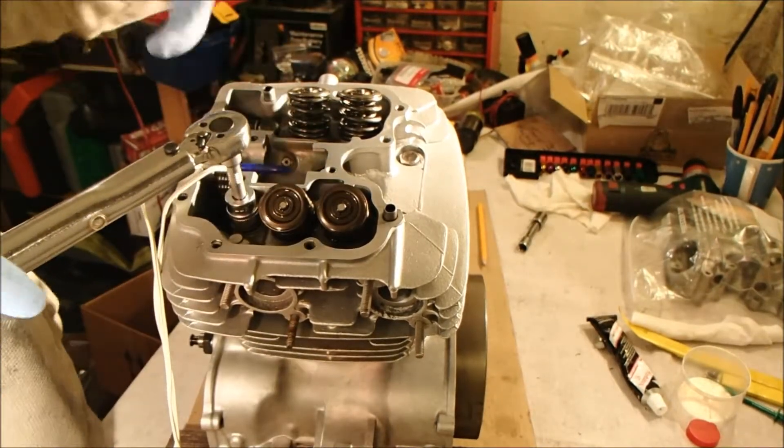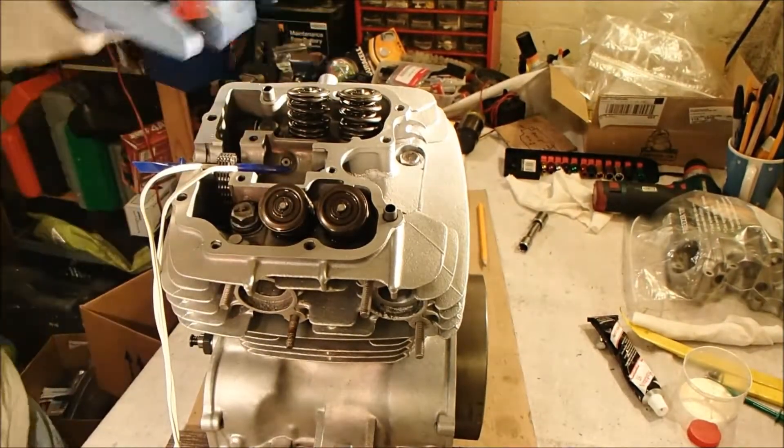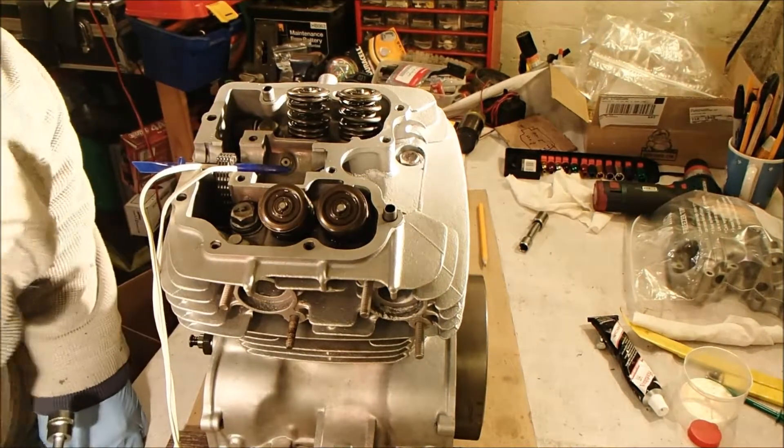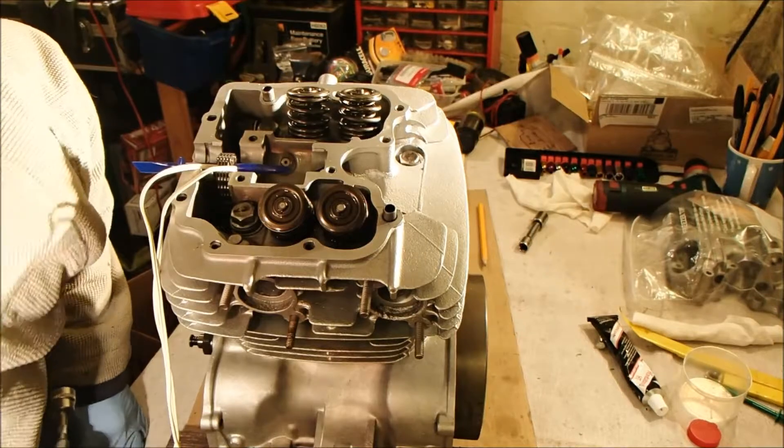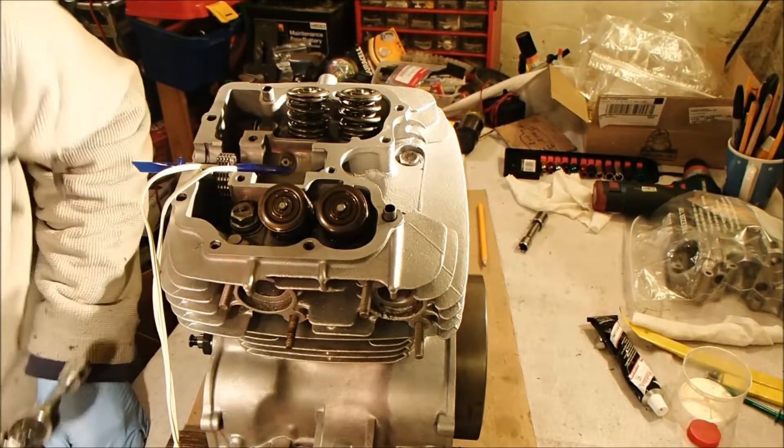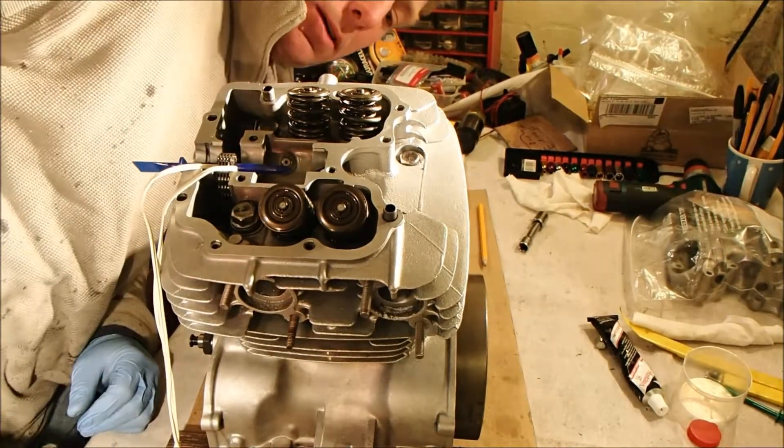You can already feel there's a little bit of settlement there, because those were finger tight and now it's loose. Just making sure there's nothing binding or holding up.